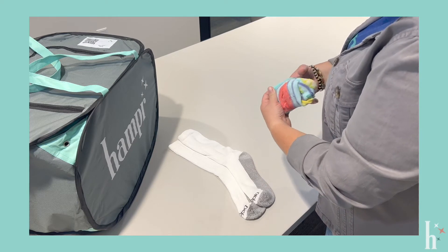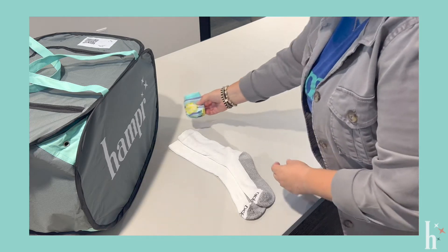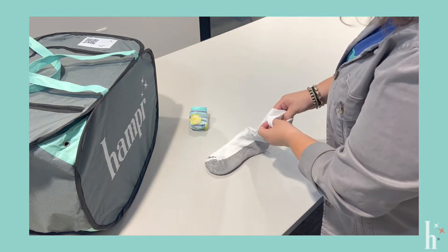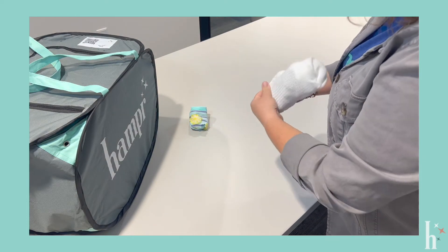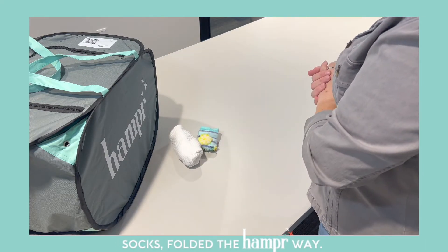You'll fold one sock over the other, pushing them together into a nice little ball. The same applies for socks that have a long calf. And that's how you fold the sock the Hampr way.